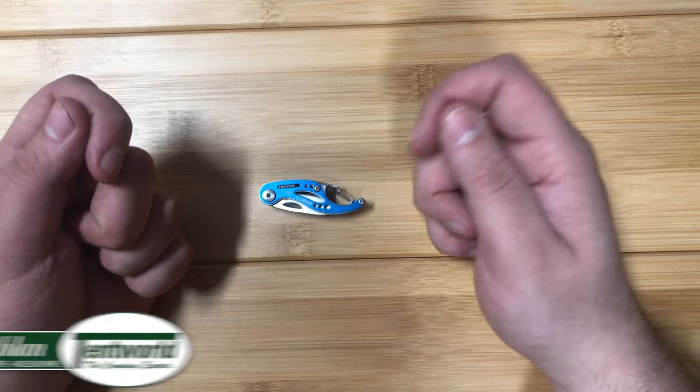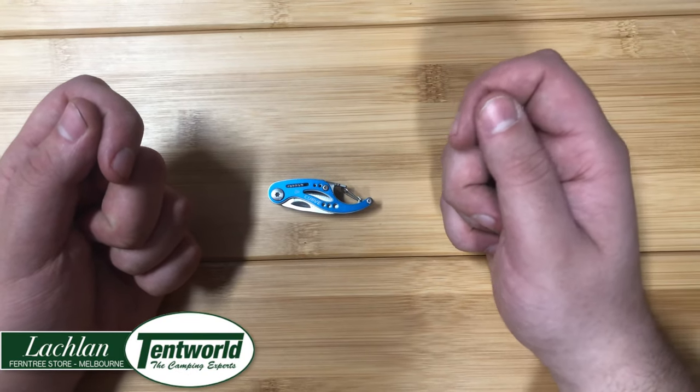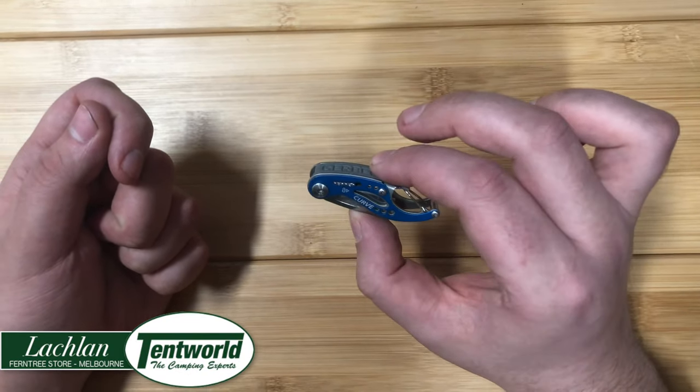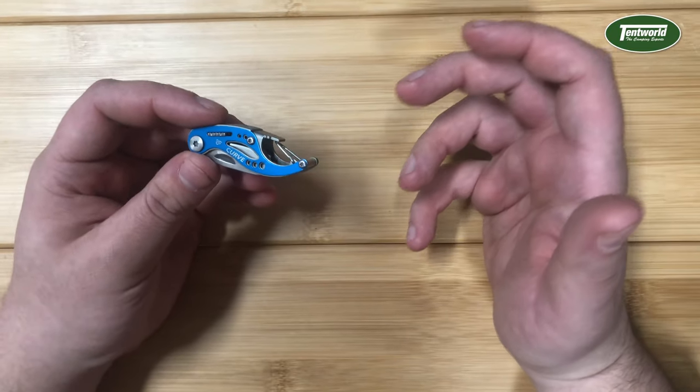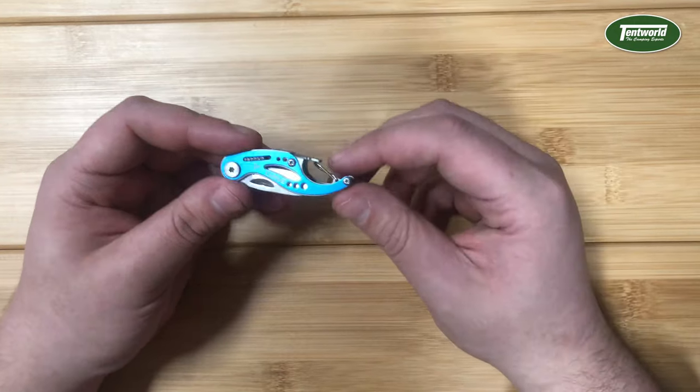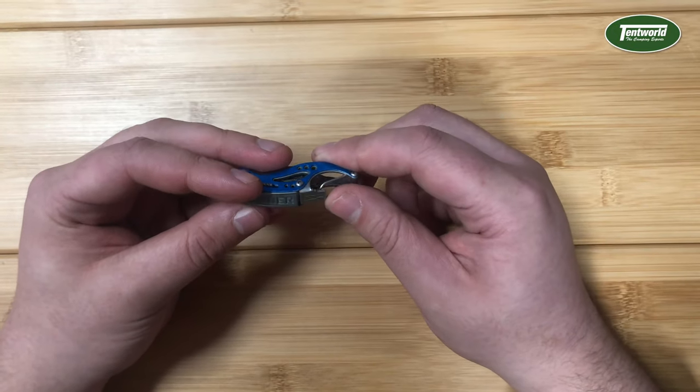G'day guys, it's Locky from the Tentworld Furniture Gully Store, and today I'm going to give you a quick rundown of this great little micro tool, the Gerber Curve. I own one of these and I use it just about every day, and I can't recommend it enough if you're looking for a really small and convenient tool for your pocket or your keychain.